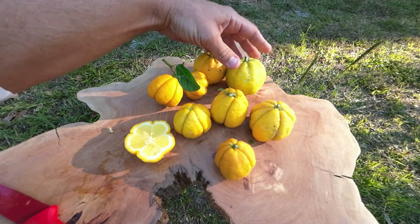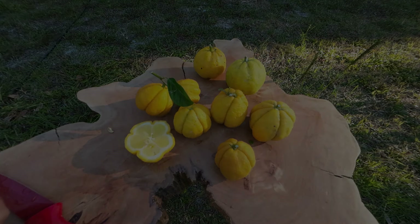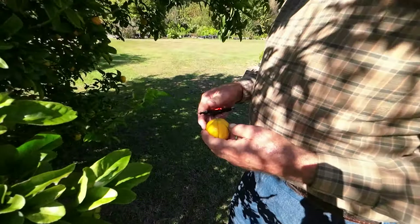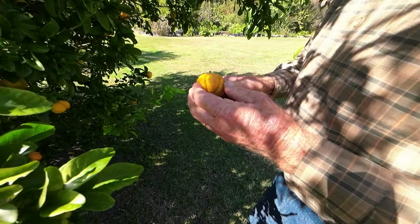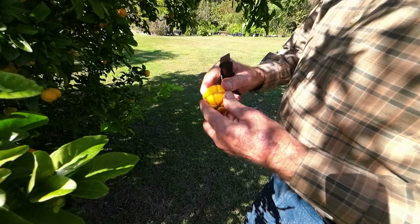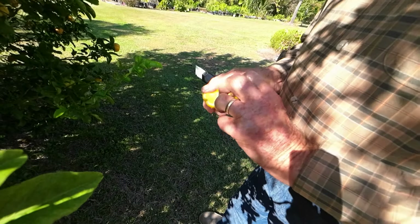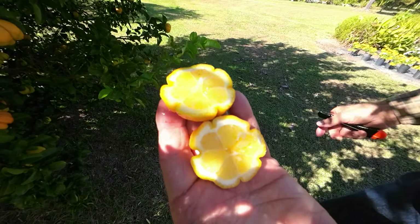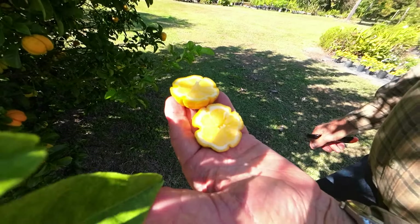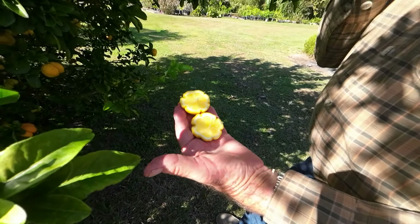A round version of citremon — pretty cool. These are usually fairly seedless, not a whole lot of seed in them. Look at the juice in that one — juice aplenty! Lots of flesh, no seeds. And these make a great lemon pie too, if you're into making lemon pies, and I'm sure there's all kinds of other things you could do with them. This is the lemon trifoliate hybrid.